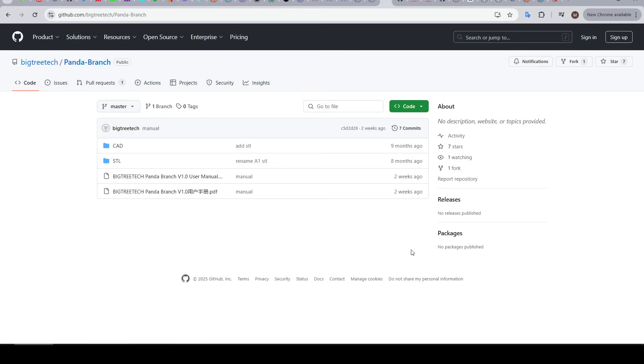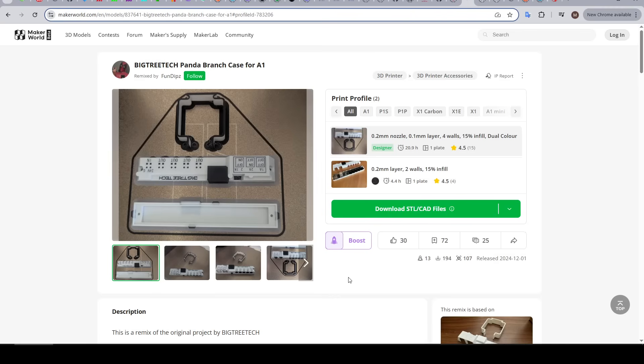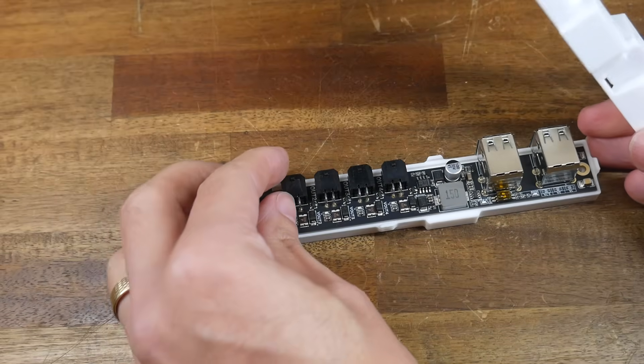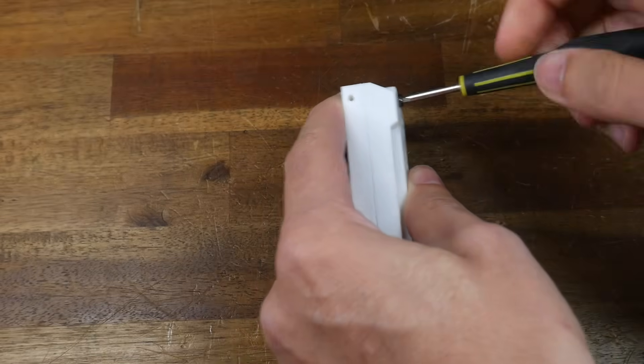On the Panda Branch GitHub, we find print files to mount the branch on our printer — an STL folder with subfolders for A1, A1 Mini, X1 Carbon, and P1P. Each printer has two shared parts plus additional parts to suit that printer. All parts are single color, so it's worth checking remixes on MakerWorld. The two shared pieces form an enclosure with an upper and lower piece, the Panda Branch sitting in the middle, with the two halves held together by two self-tapping screws included in the box.